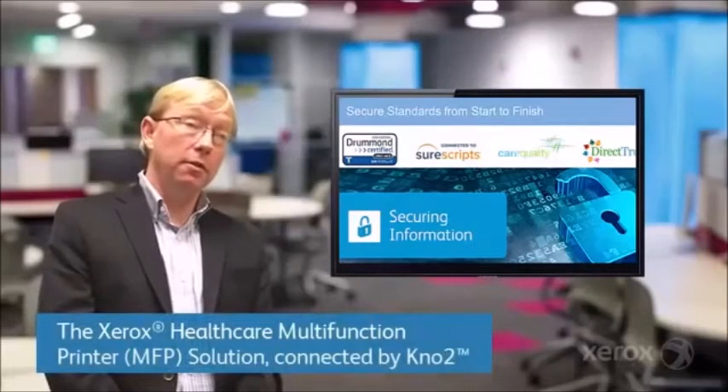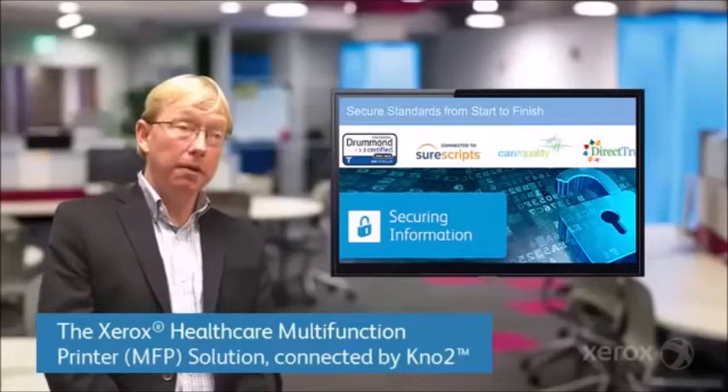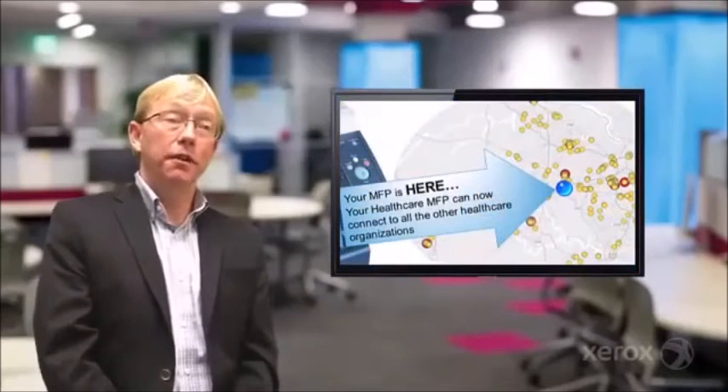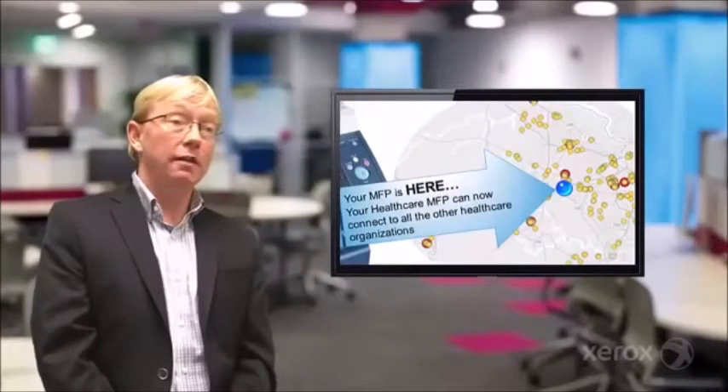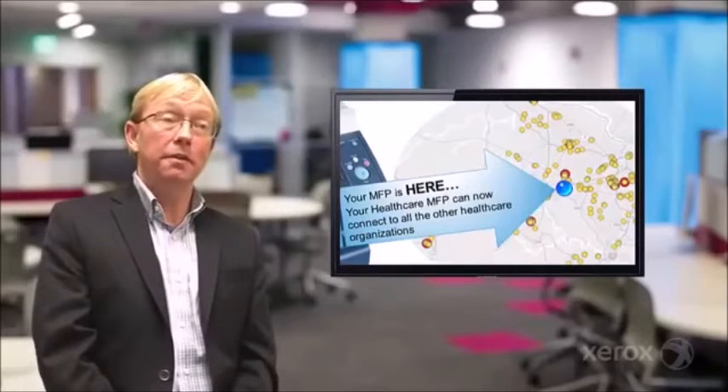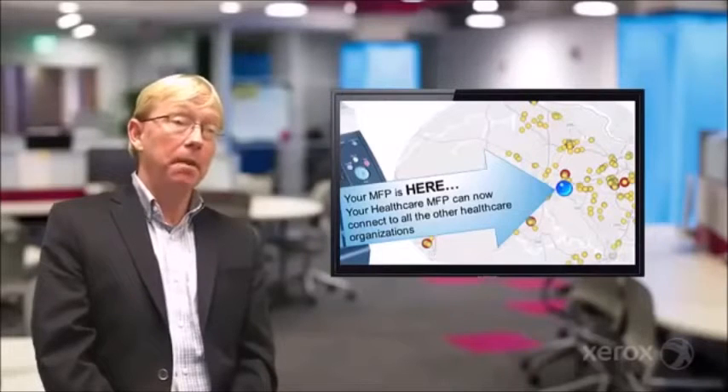With our partner Notu, we create a new button and you can click Share, and you send this to over a million providers across the country. You can look them up right on the MFP. So if you have a provider that you need to transfer to, you can send that information from the MFP directly in an electronic transfer method — again, HIPAA compliant. It skips all the steps involved in faxing between two providers.